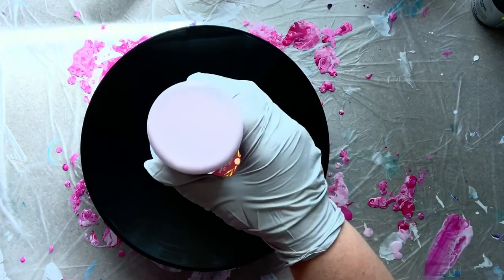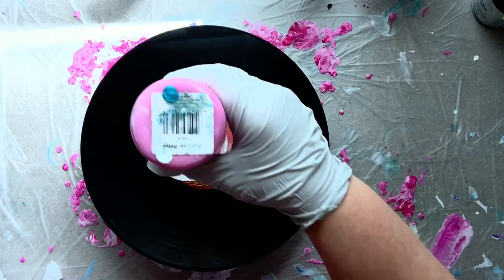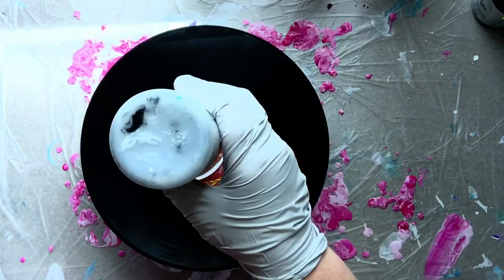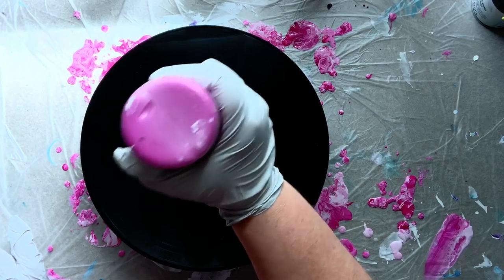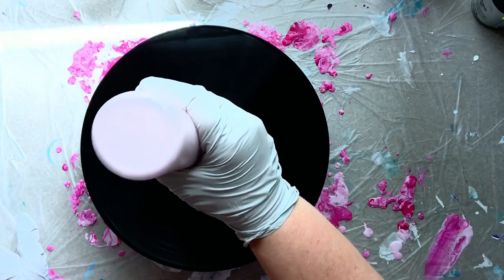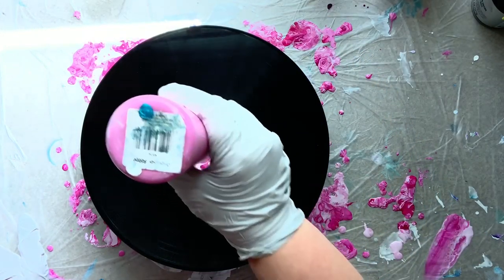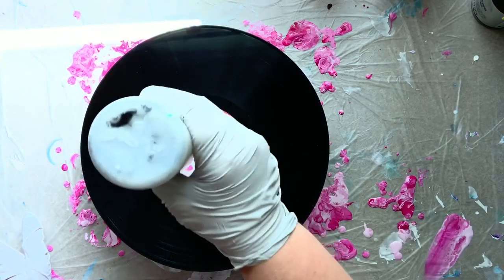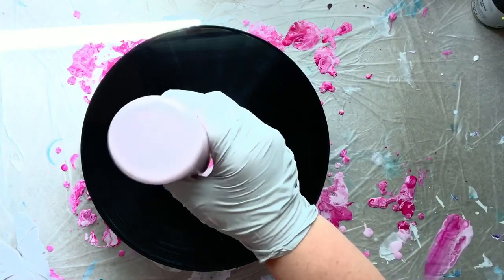I'm going to go ahead and pour the deep magenta into the cup, then the pearlescent light pink house paint with the silicone in it, then the deep magenta again, then the custom silver, then back to the deep magenta — just continuing to layer the paints and build up the layers. I want to get enough paint to pour this — about six ounces. I'd rather have a little bit of runoff and be able to dip other things than to not have enough paint to cover.